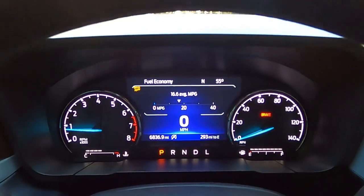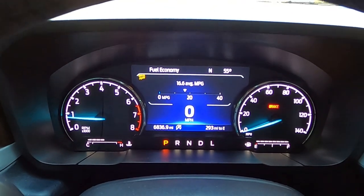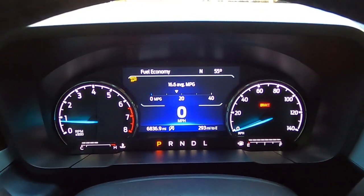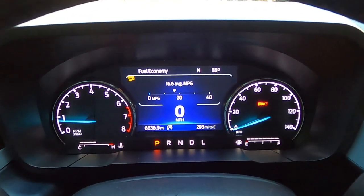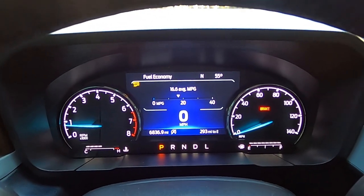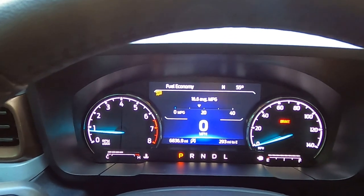It kind of sucks, but at the same time, to get about 17 miles per gallon towing a vehicle — I'm not really complaining compared to possibly getting eight or nine on a V8. So the Maverick's actually doing pretty good when it comes to fuel economy towing 4,000 pounds. Let me show you guys the tow setup.